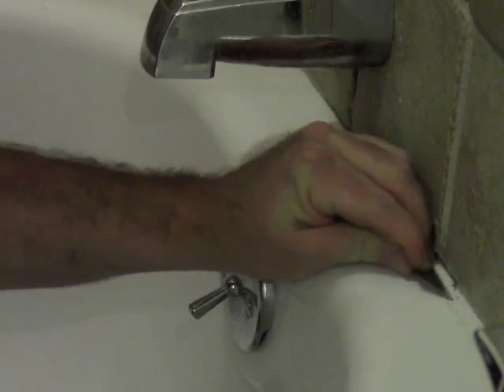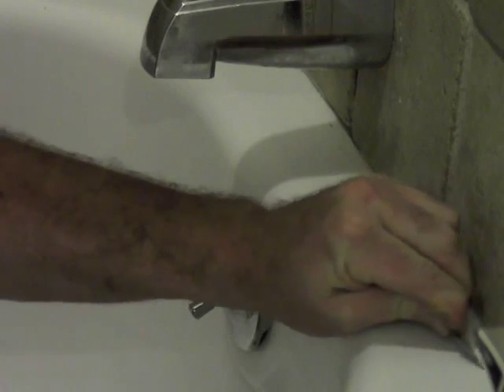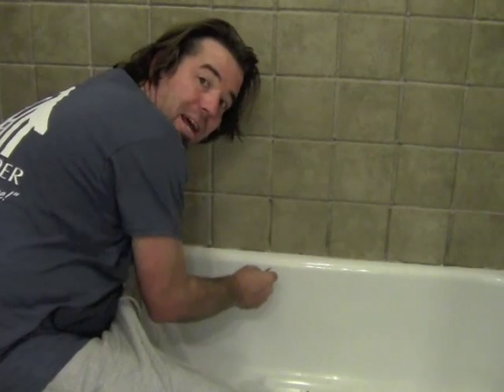Now that we have the majority of the caulk off, we can use a straight razor to get off the remaining remnants. Be careful not to scratch the finish of your tub. Push the old remnants of the caulk out of the way — nice and gentle.